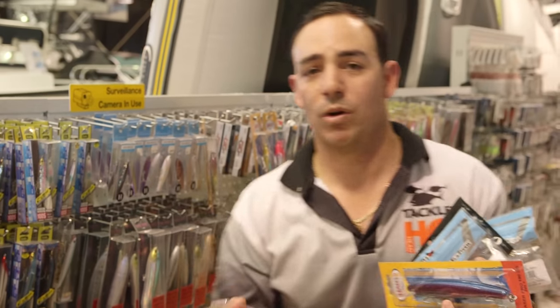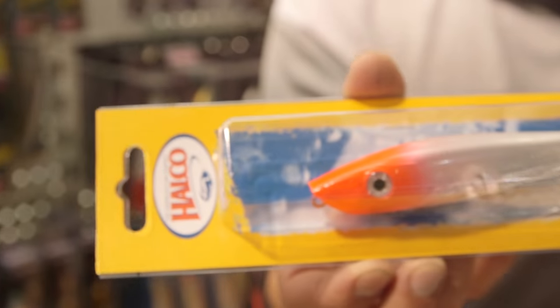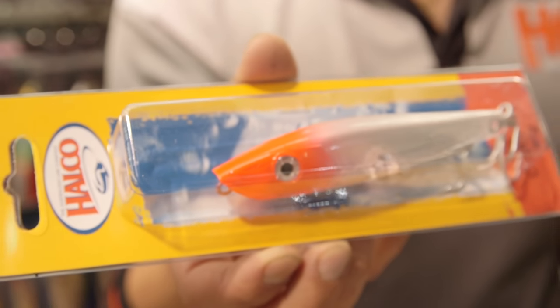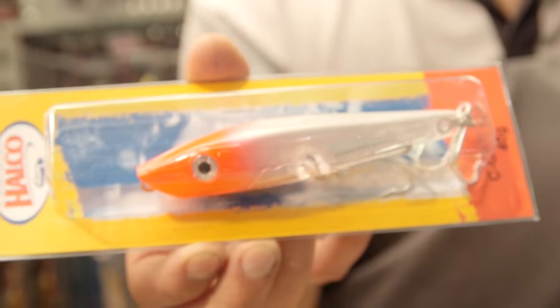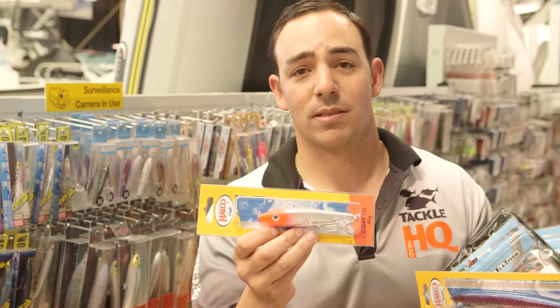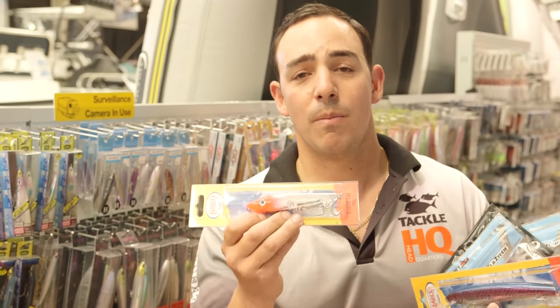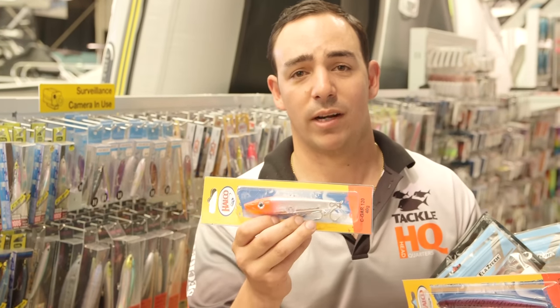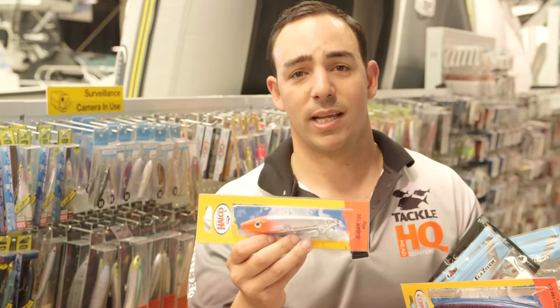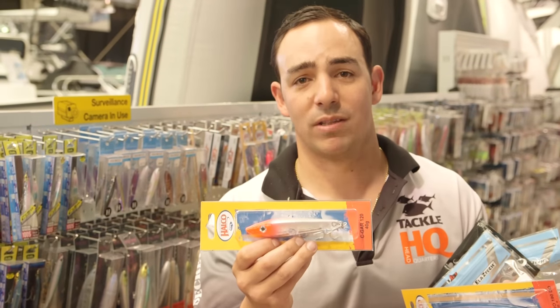We've also got some stick baits which work really well when you're casting, if you want to target anything like coral trout, tailor, yellowtail kingfish, or dolphin fish at the FADs — especially this time of year coming up to dolphin fish season. You can cast these out and retrieve them. Instead of using a mullet, you can use this over and over again, getting more fish from one lure instead of having to change out muleys every time.